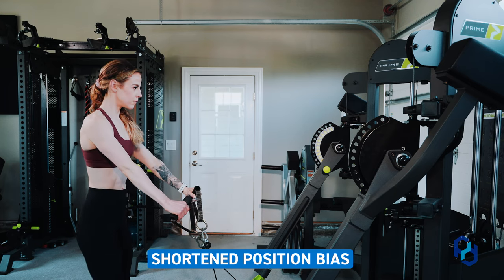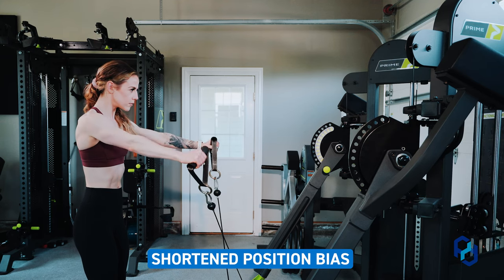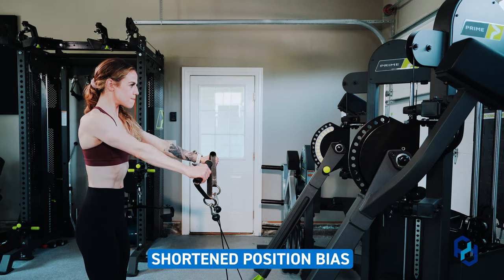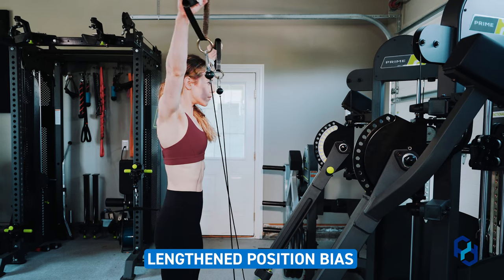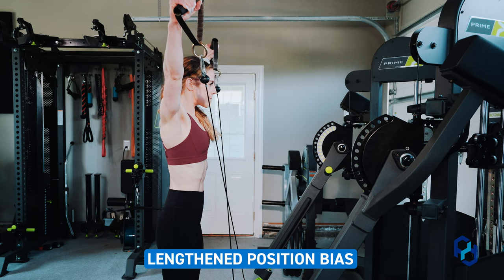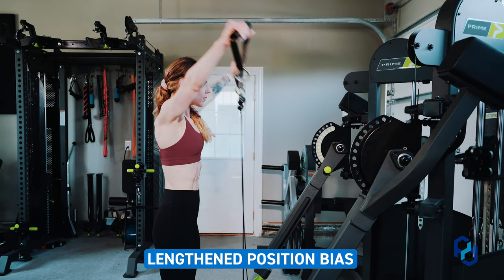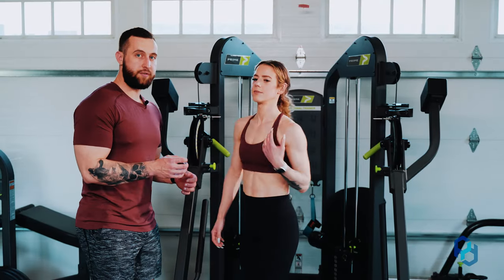Within this movement, you'll see that she's stepped back. The further she steps back, we're going to be able to bias the shortened position of the medial delt more. The more she steps forward or gets in alignment with the cable, the tension is going to be biased toward the lengthened position or mid range, and it's going to drop off — as it was most challenging when she was stepped back in that shortened range.